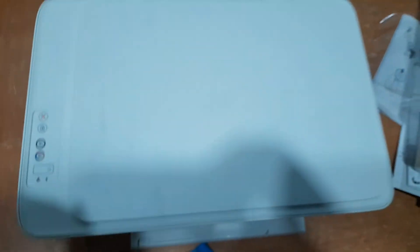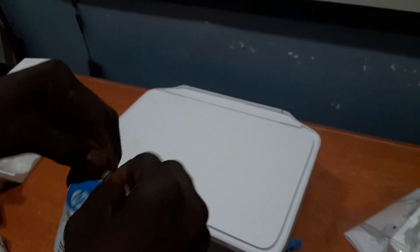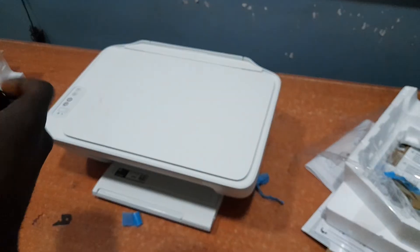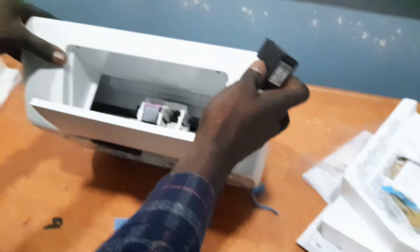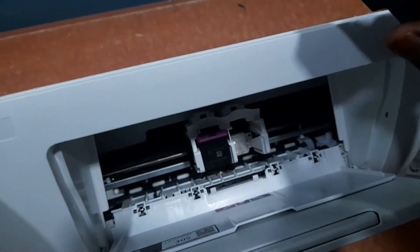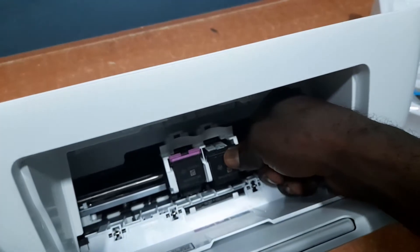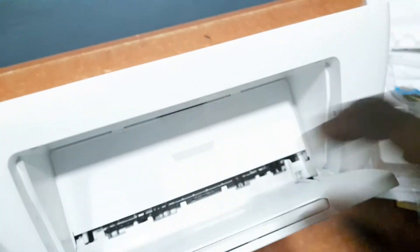Now let's put in the second cartridge — the black cartridge. We're going to do the same thing here. Put the black cartridge in where it's supposed to be and then clip it. Just like that. Then close the cartridge door and we are done.